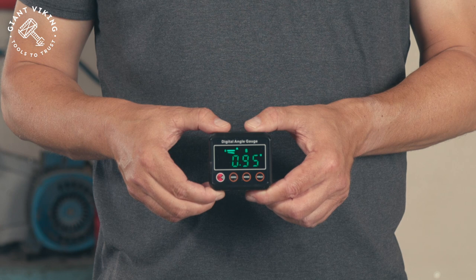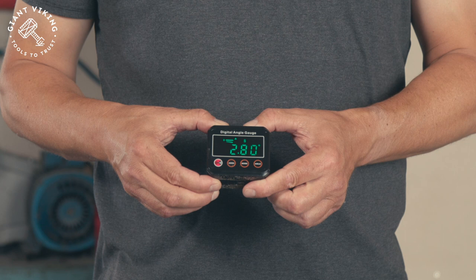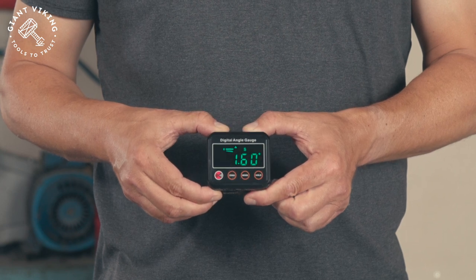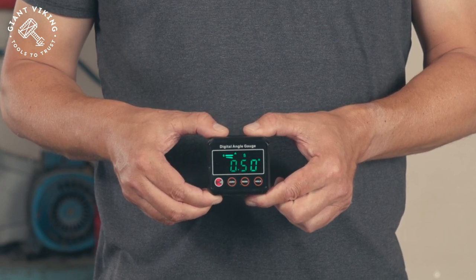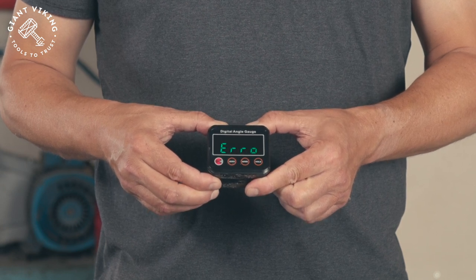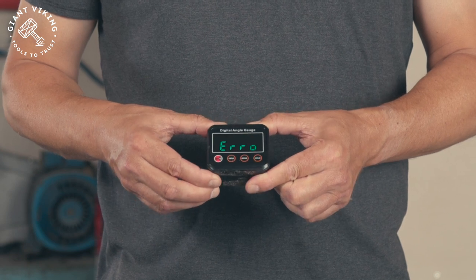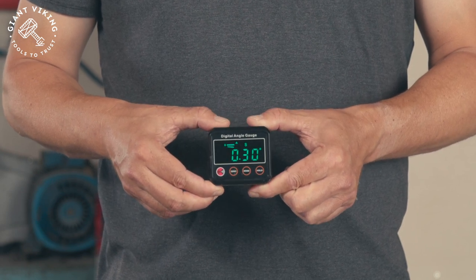One important thing to notice: if you start to tilt it backwards too far, it will show an arrow on the display. But actually this is only a good thing because it shows you very obviously that you are not placing the tool accurately. It always needs to be straight up to give you a reliable reading.